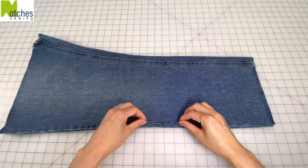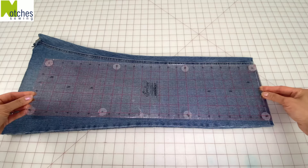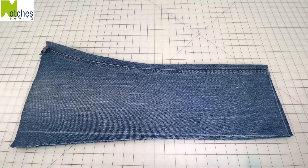Line up all the edges and from the folded edge square a line straight across the bottom. Then from the very edge of this line square another line straight up along the side. From the bottom of the folded edge measure up 15 inches and then draw a 2 inch line straight across.